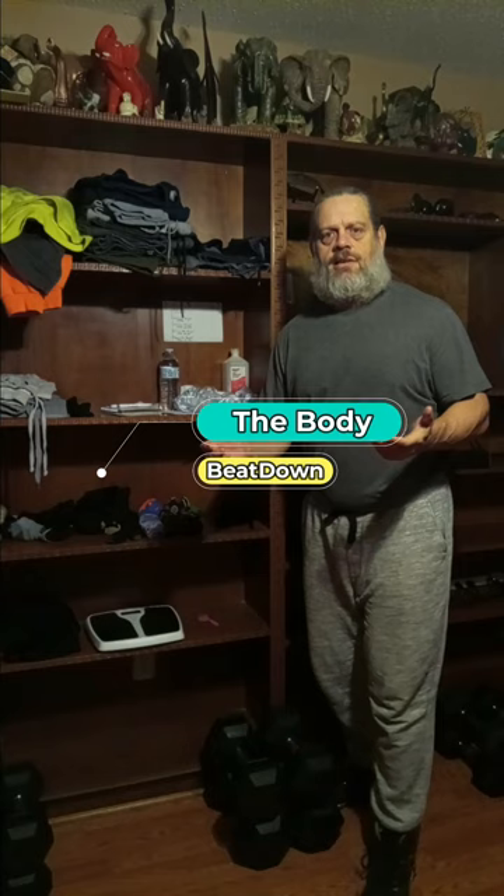Hey, what's going on guys? How's everybody doing today? I'm doing well. Thank you for asking. It is Wednesday afternoon, hump day if you will. Today is arm day. I have a pretty big arm day planned out.